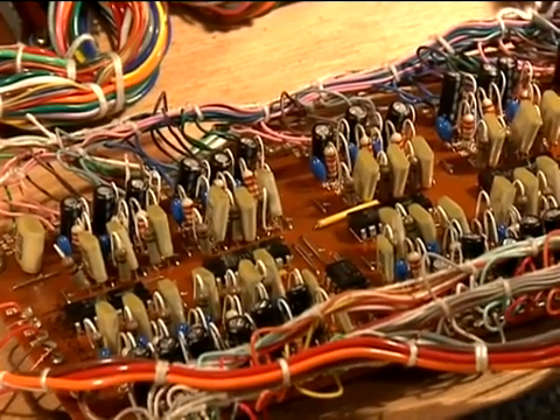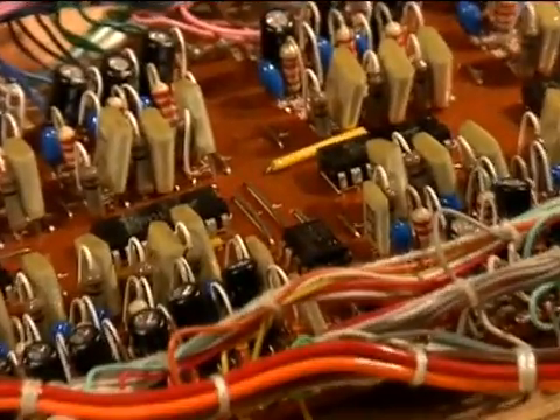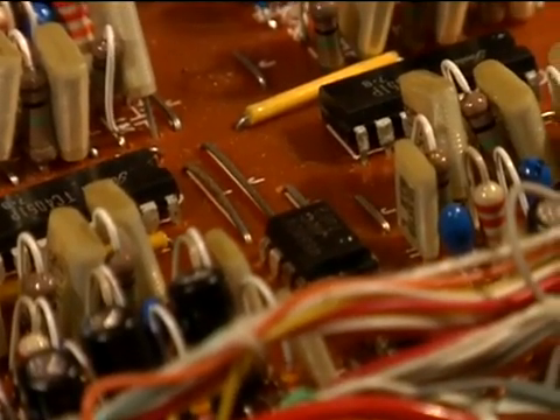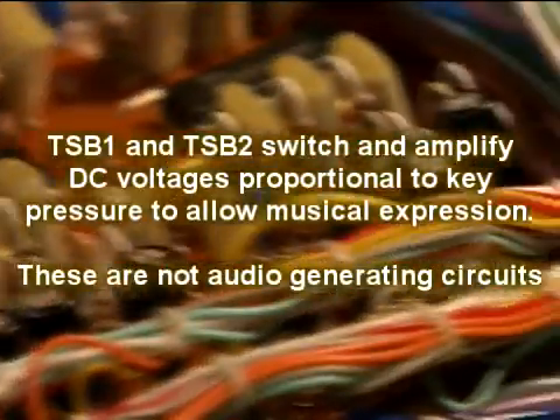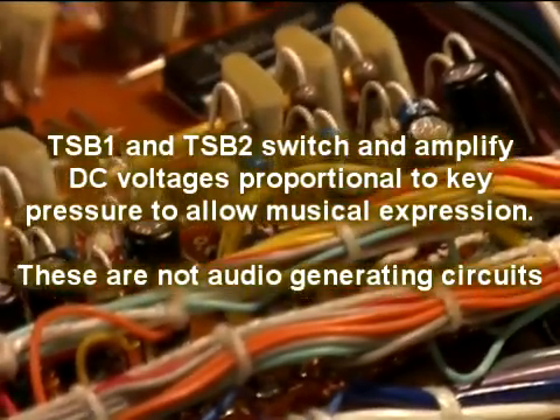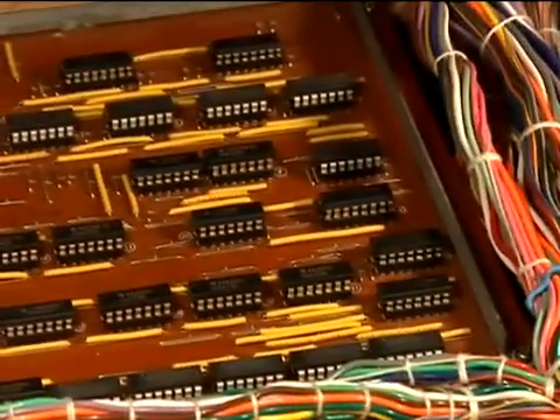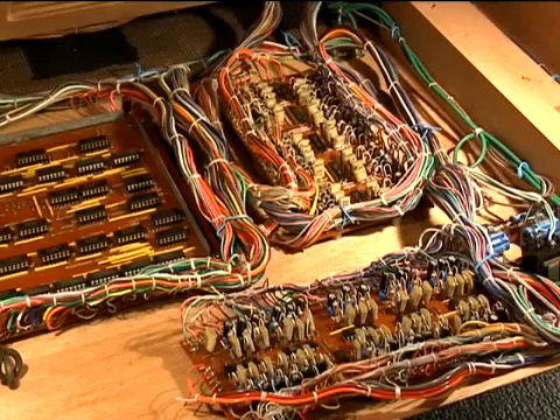Once the analog voltages have been multiplexed by the 4051s, they enter into a buffer stage formed by these dual op-amps. There are three of these chips on each TSB board, giving a total of six channels, although one channel is not used. So there are five analog channels that come out of each TSB board that then go into the TKC for processing. Keys with initial touch trigger problems or variations in key aftertouch performance may be contributed to the TSB1 and TSB2. It is therefore recommended to replace all age-affected components with new ones to ensure long-term reliability.